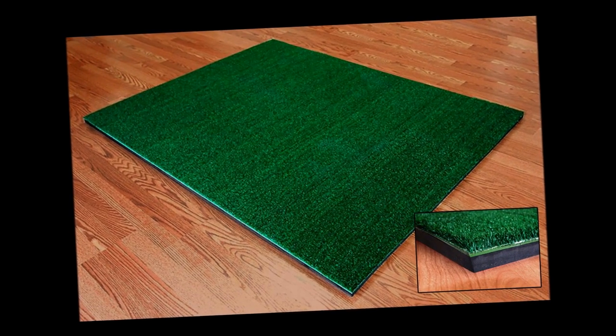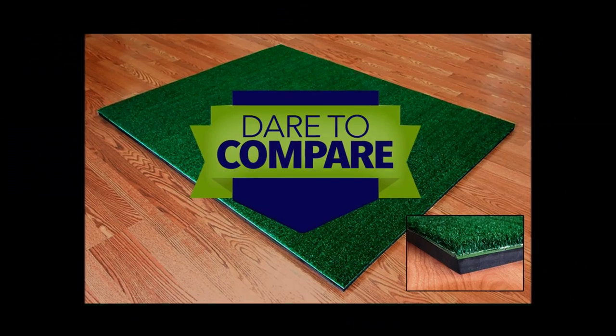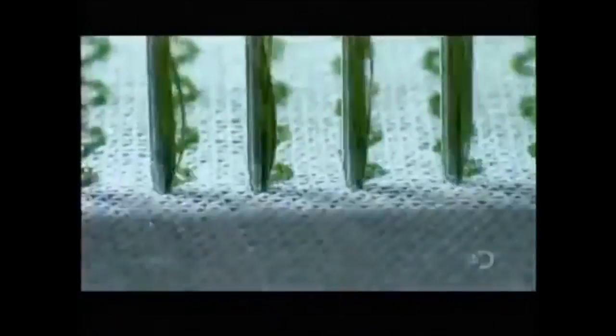Cimarron woven nylon golf mats are the most durable, high-quality golf mats made today. We dare to compare — most golf mats are tufted.